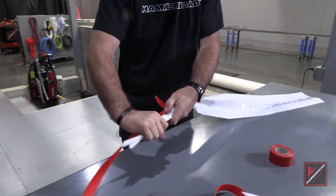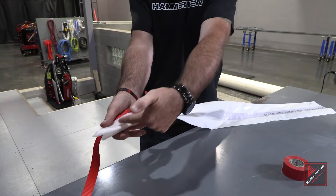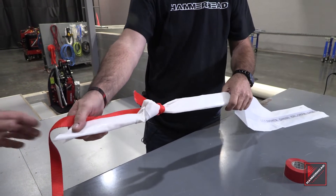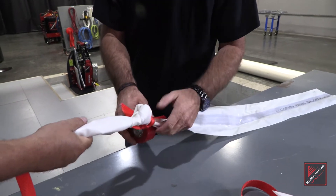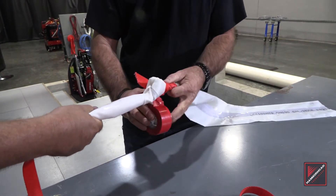We then take tape and we tape from here to here, again going nice and tight.